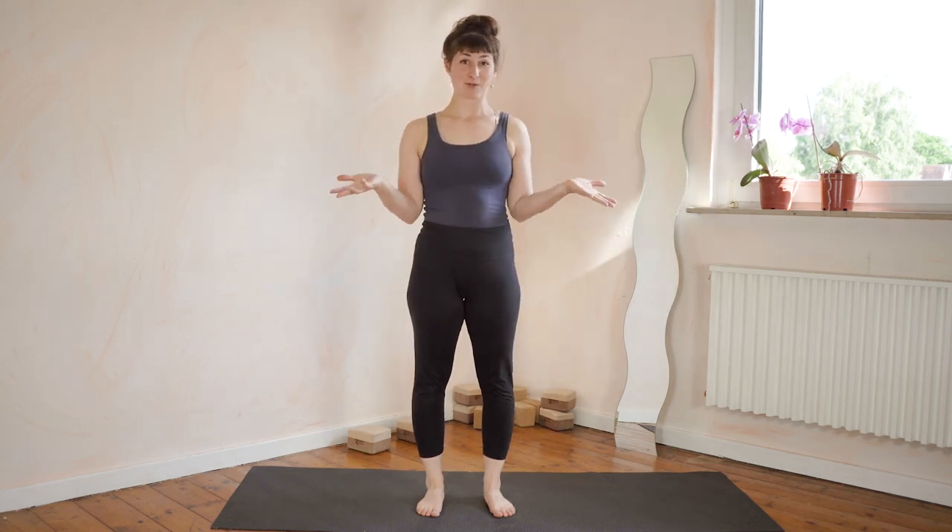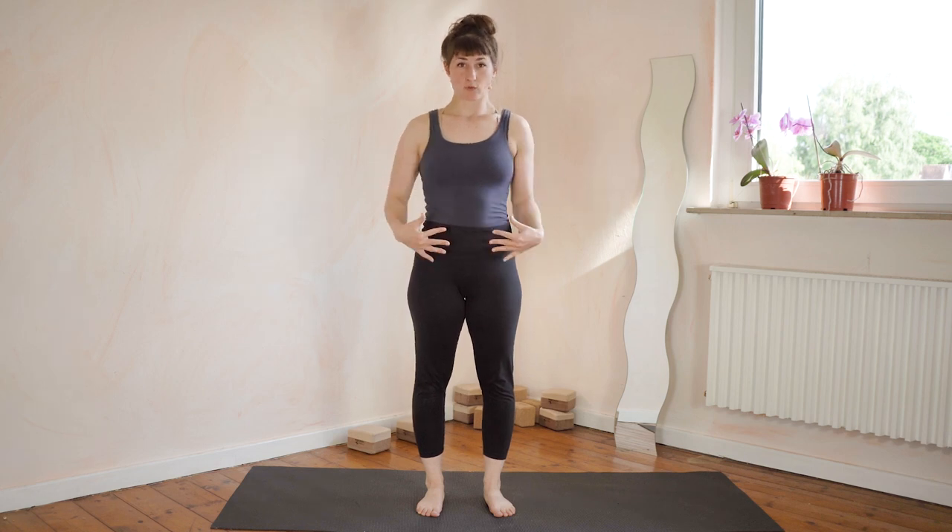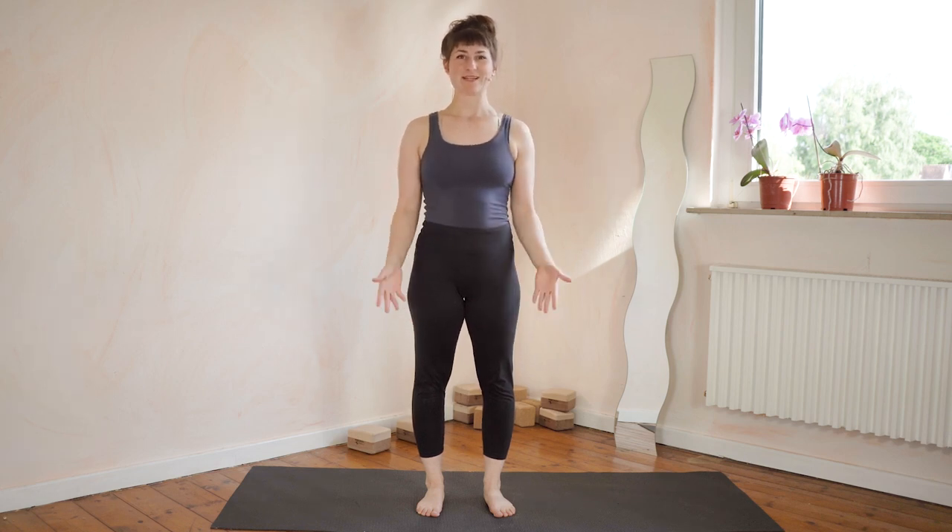Hello lovely people! Welcome to my channel. I am Natalie. I'm going to teach you some handstands, and today we have a lovely quiet focused handstand class with extra focus on core strength and stability. Let's get started with a warm-up.